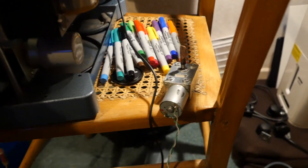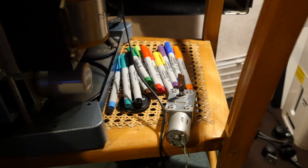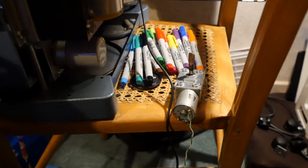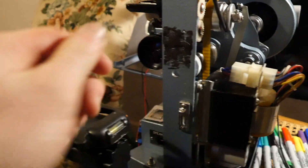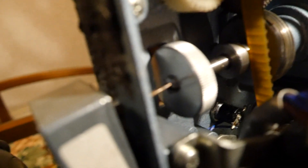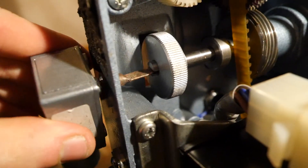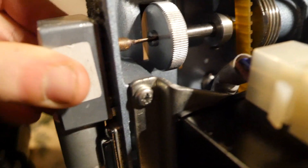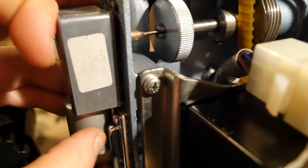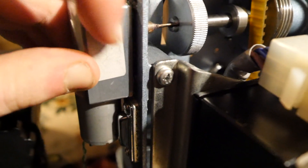My drive motor has arrived and I can confirm it works brilliantly. This is a 25 RPM one and it runs well on 15 volts, taking a picture once every two seconds. It goes through that hole and engages with the drive shaft. I cut a slot in the end and when it turns it forces itself around, so the case clips on and stops it from rotating any further.